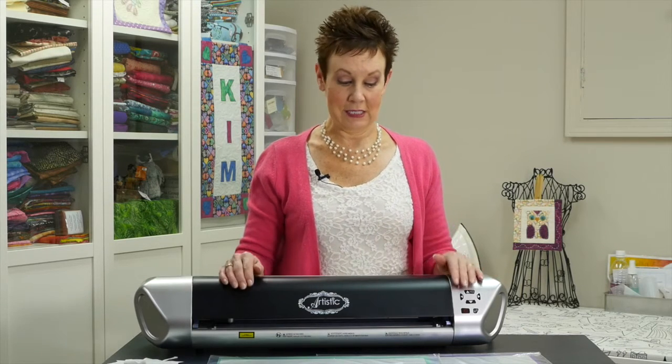Hi, it's Kim Jameson Hurst of Chatterbox Quilts. I have a new toy in my studio that I've been playing with recently. It's the Janome Artistic Edge Digital Cutter, and Janome Canada has lent me this machine so I can get used to it and do some more videos to show you how to use it if you have one, and if you don't, all the features and why you'll probably want to get one.